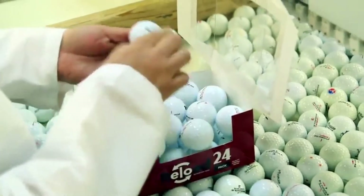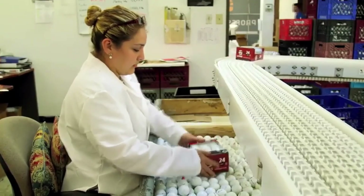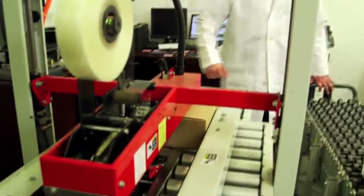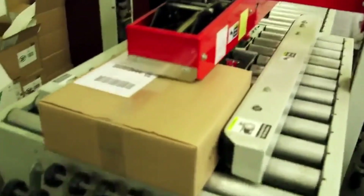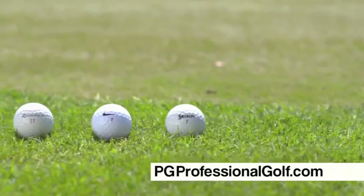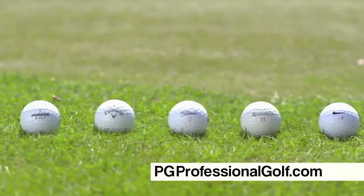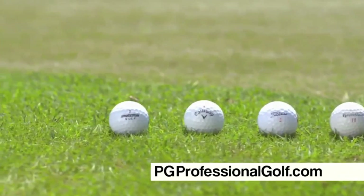Finally, all the balls are segmented as recycled or refinished and packaged by brand and quality. They're boxed, addressed, and ready to ship to our customer. We feel comfortable standing behind every ball we sell, so you can too. See all our great Reload products at PGProfessionalGolf.com.